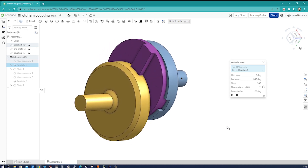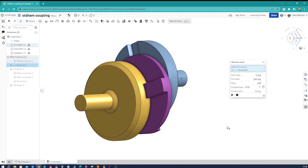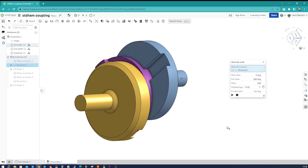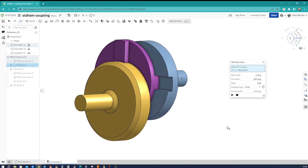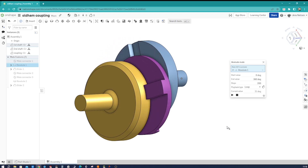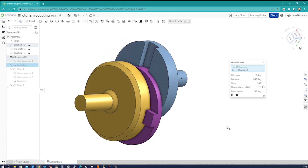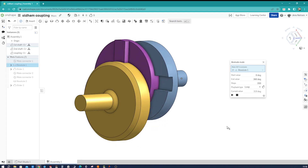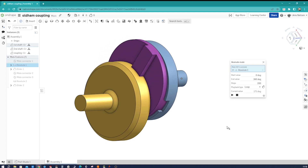I hope you found this tutorial helpful in understanding how to design an Oldham coupling using Onshape. Feel free to experiment and make adjustments to suit your specific requirements. Stay tuned for more exciting CAD tutorials — don't forget to like and subscribe for future updates. Happy designing.